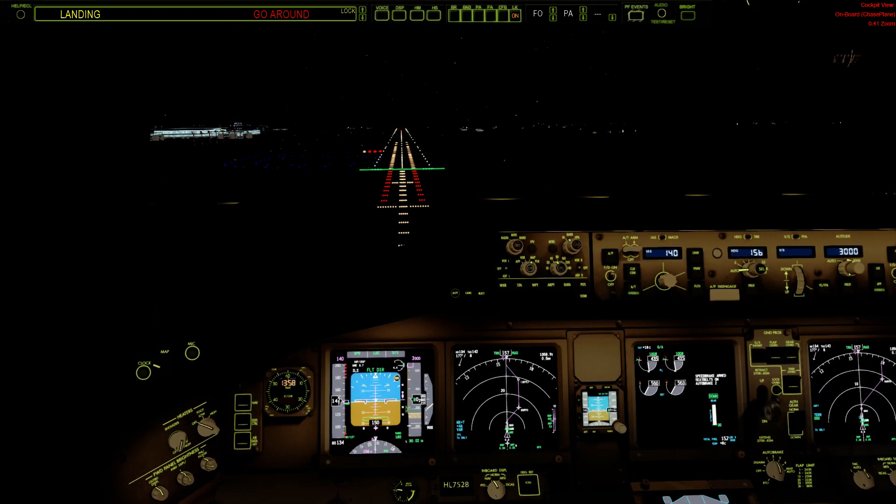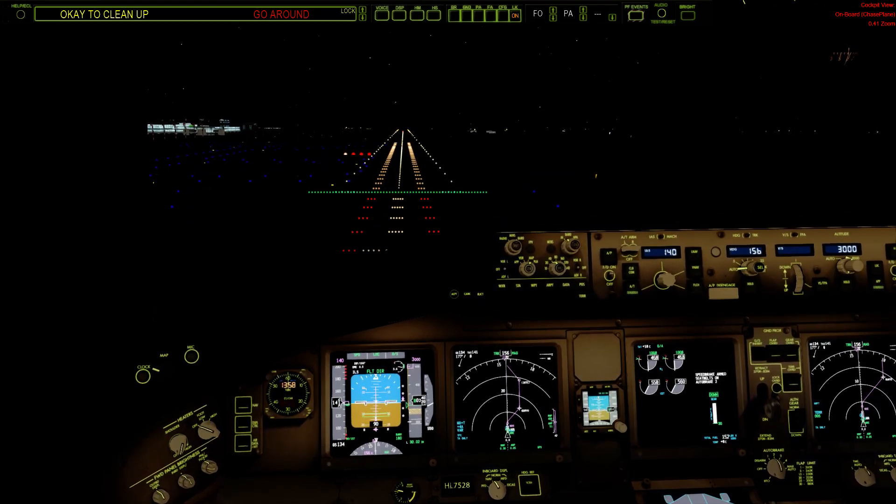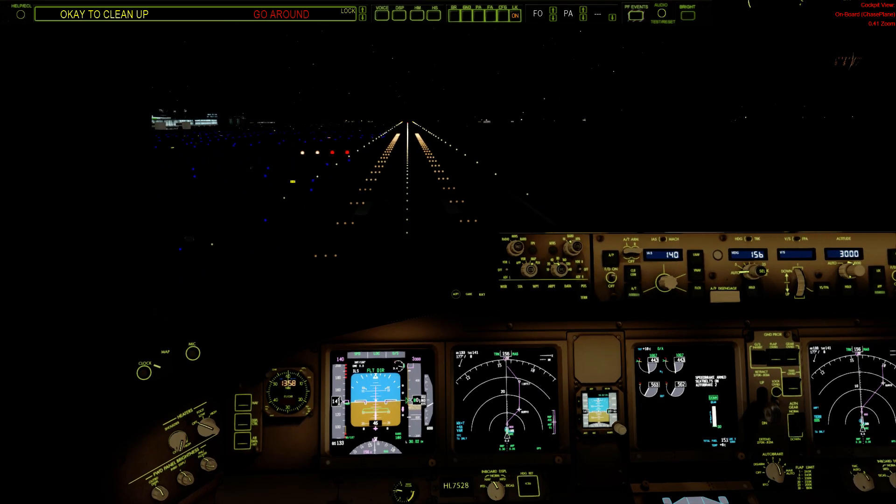Approaching minimums. Landing — check. One hundred. Minimums.